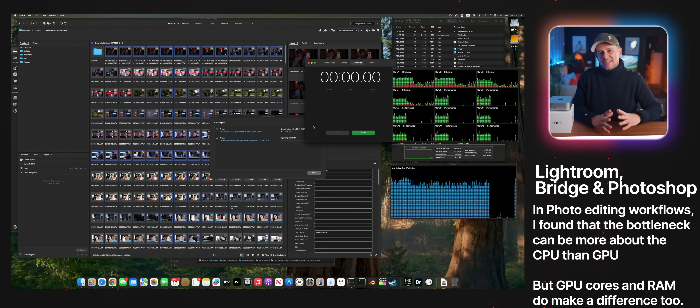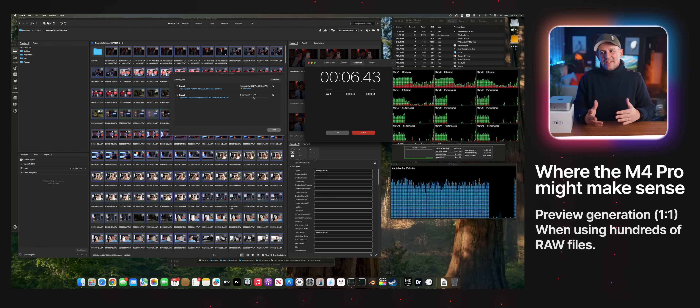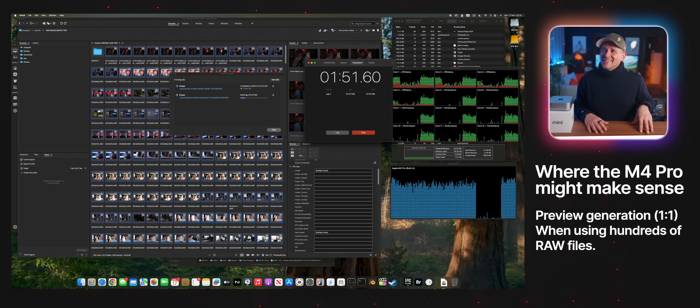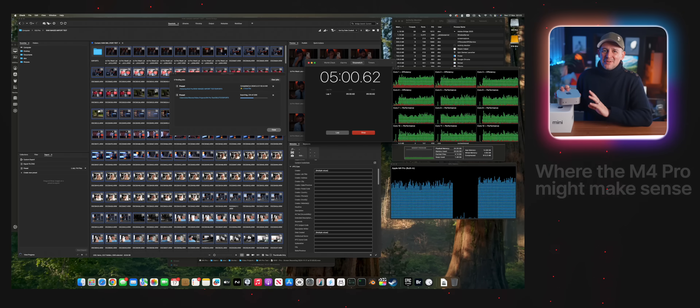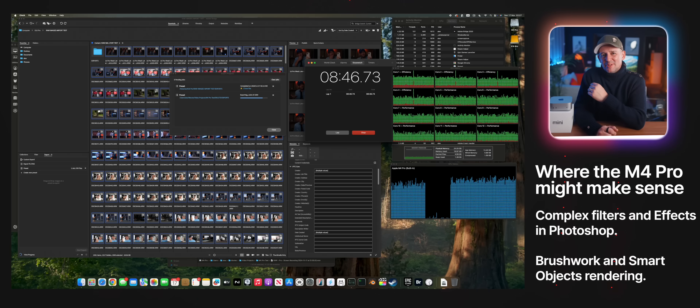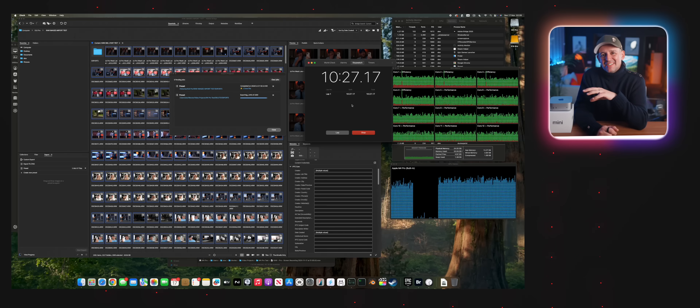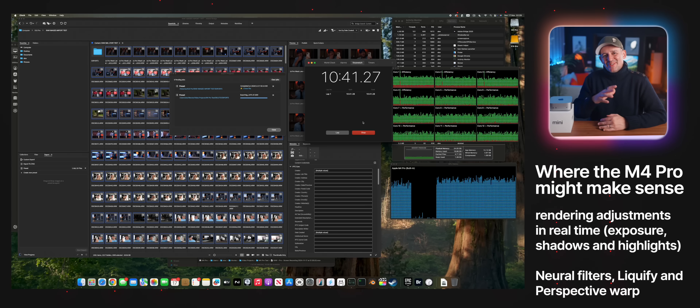For photographers using Lightroom, the base model handles around 200 RAW imports while editing at the same time. Anything more than that it starts to struggle. I tried 1500 RAW files at one point and that definitely broke the base model Mac Mini — that's where I first saw the system overload error telling me to close things because it couldn't handle it. So if your workflow involves thousands of RAW files, the M4 Pro with more memory is probably going to be the better option for you.